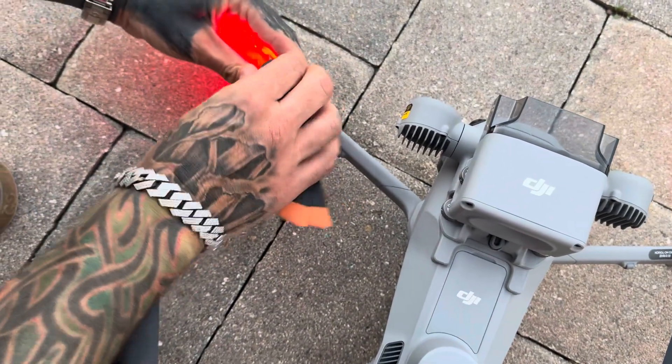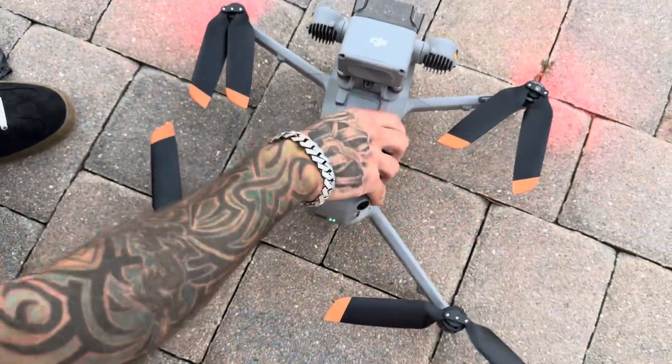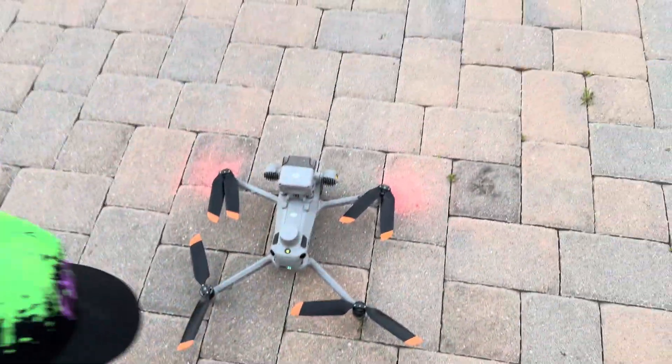Alright, so we got those guys in there now. These are significantly thicker.